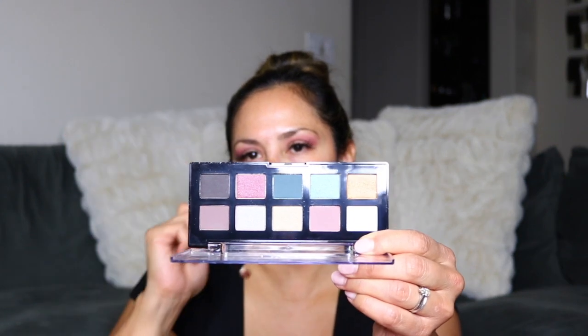I didn't set the NYX primer — it's pretty much dried. So I'm going into my crease with this shadow. That is such a pretty color. I'm going just a little bit above the crease on the brow bone. That shade went on really nicely and it looks really good. So for the next one, I'm going to go into this green shade. It looks like the shades are numbered on the back but there's no name on the palette.